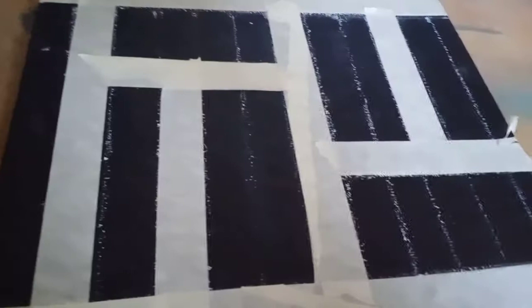Guys, I took some measurements and then taped the canvas. So guys, now we will start the coloring.